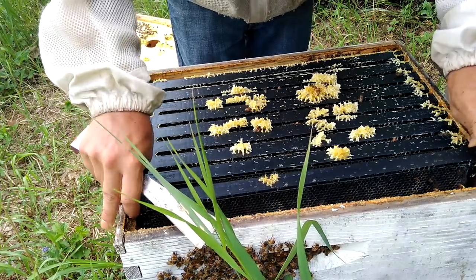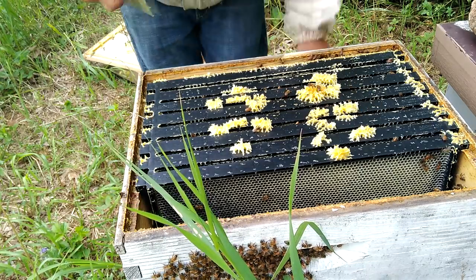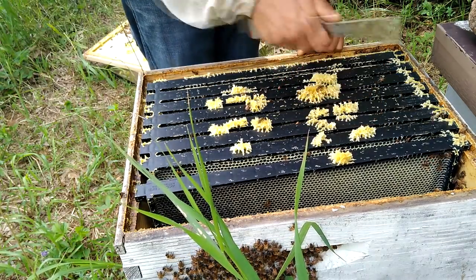The washboarding on the front of the hive is in no way an indication of swarming — not really an indication of anything other than the fact that those bees are bored. I think they're doing some line dancing. Grab your partner, do-si-do!